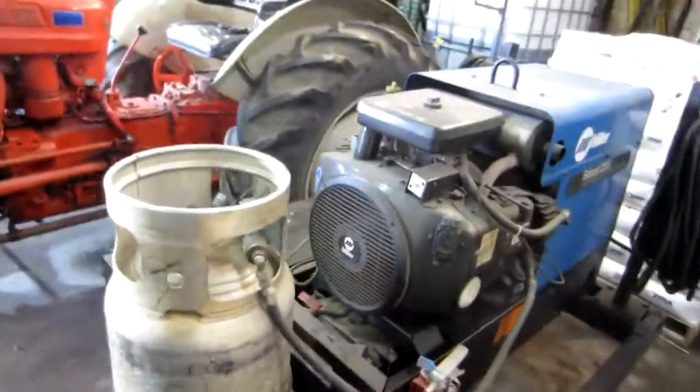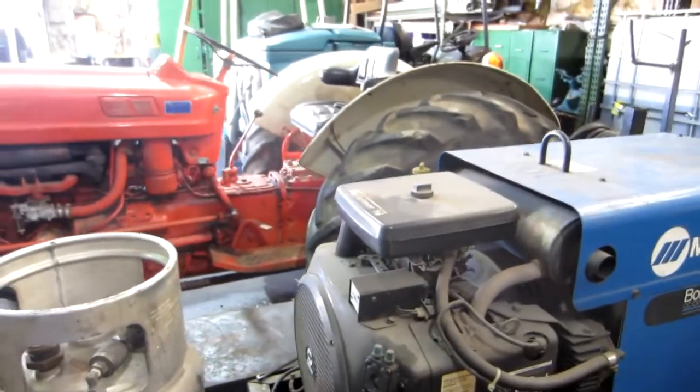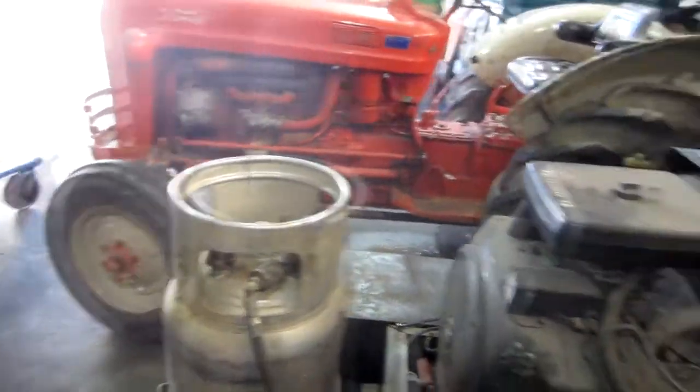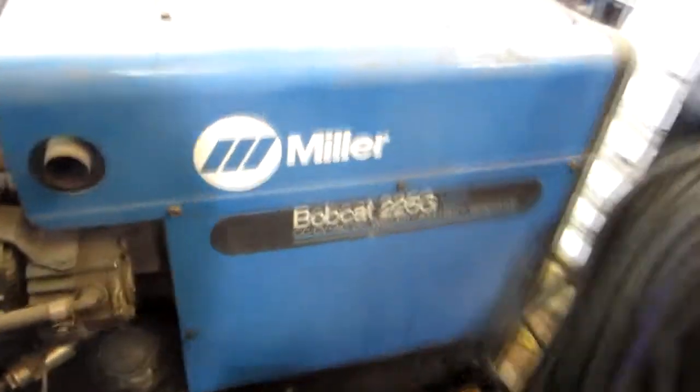This is the one I was talking about that needs a little work done on it. Got an Onan generator — runs on propane. Got the little cart that goes with it.